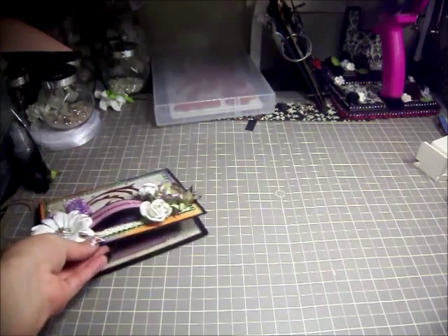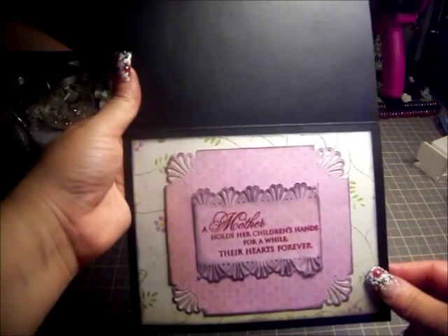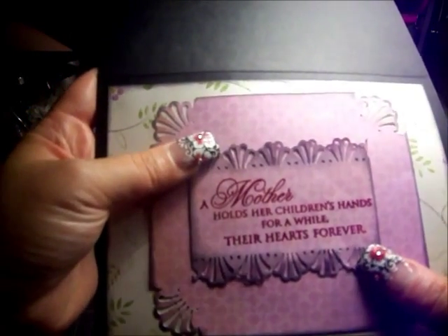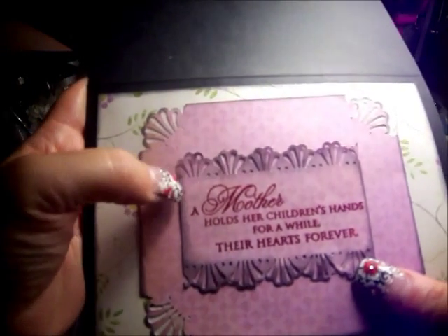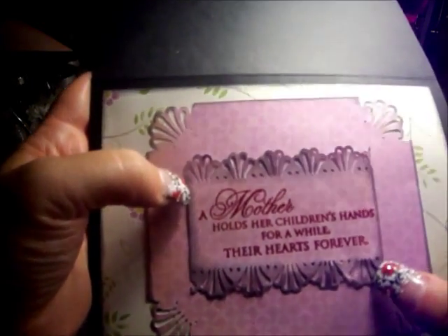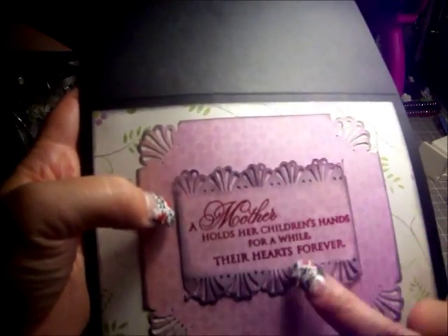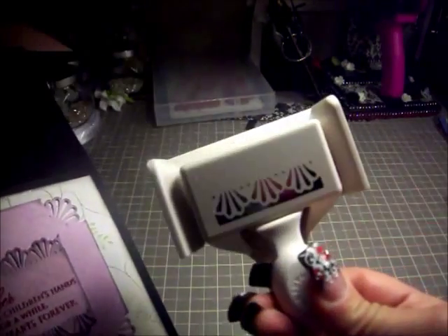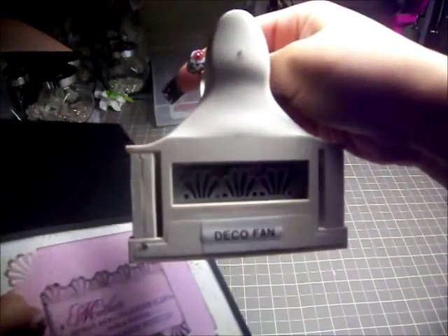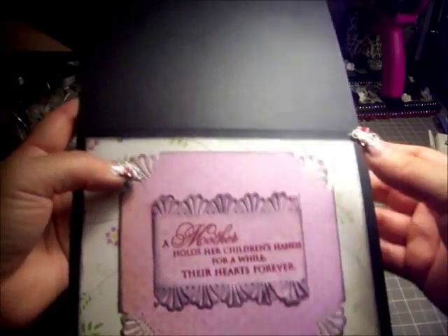On the inside I left it really plain and simple, using the same papers I used on the outside. The sentiment I put inside is one of my favorites — it says, 'A mother holds her children's hands for a while, and their hearts forever.' I used the Martha Stewart Deco Fan punch on the paper, and then the same corner punch for those corners.